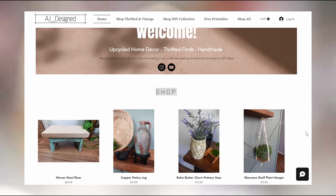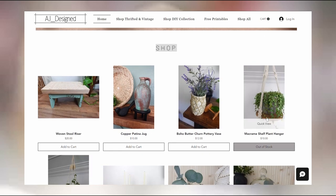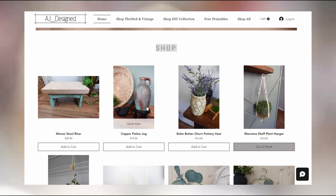All of my projects from today will be listed for sale on my site. I need to get better about listing projects that don't have a spot in my home rather than letting them pile up in my craft room — I'd much rather someone else get to enjoy and display them. I'm working on content ideas for the next couple of months and would love your feedback. Is there anything you'd love to see from me, any new products to try, or techniques you've seen on Pinterest or TikTok? Let me know down in the comments. For more thrift flip ideas, check out this video right here and I'll see you in the next one.